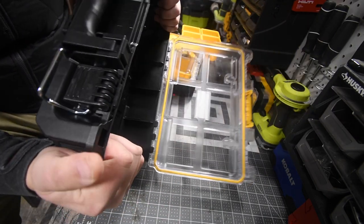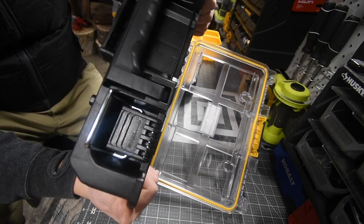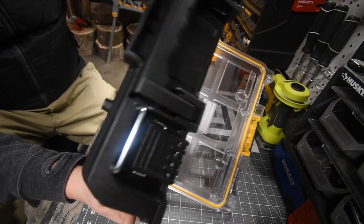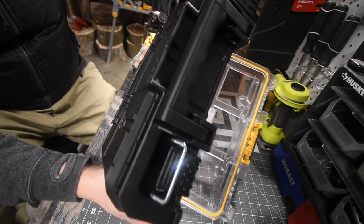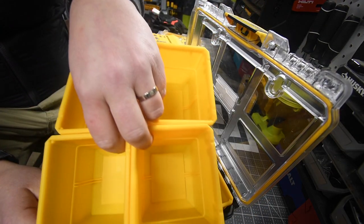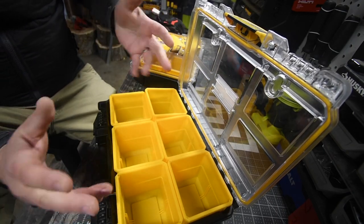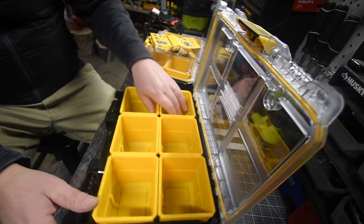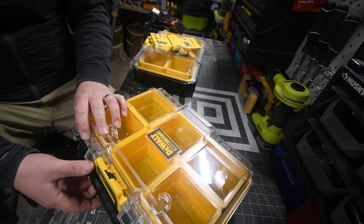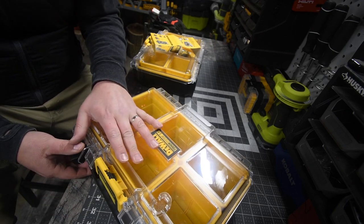Let's do a test. It doesn't move — barely moves at all. This is a Tough System and I'm using all my might on that. It is a very tough system. This comes with six individual storage units. You can put bits in there, screws, whatever you need — pipe fittings. It's actually a good system. I do love the DeWalt Tough System 2.0, but I do love the Milwaukee Packout more.